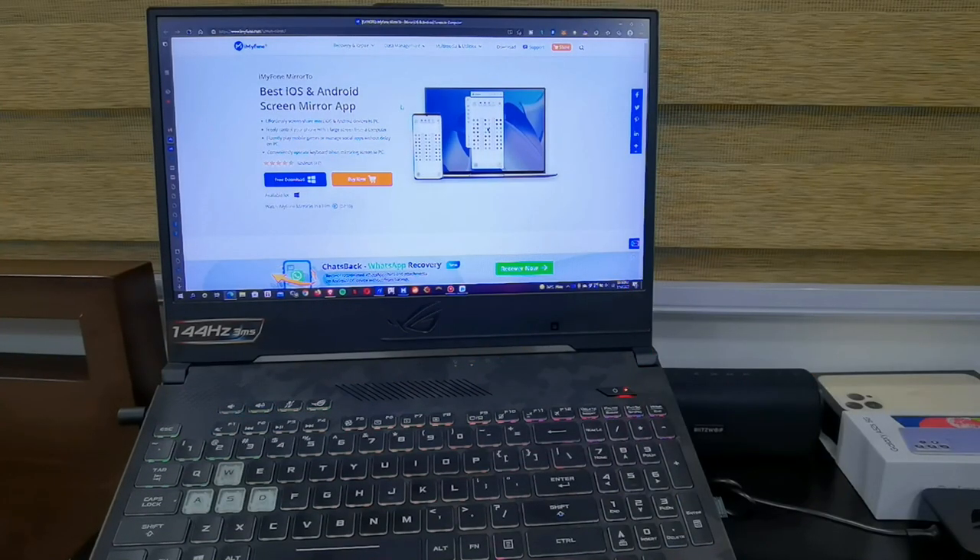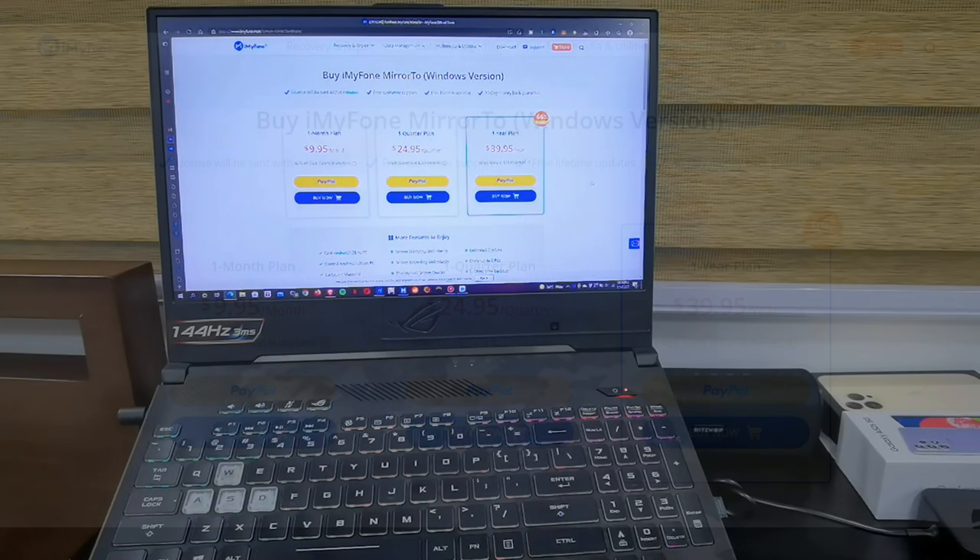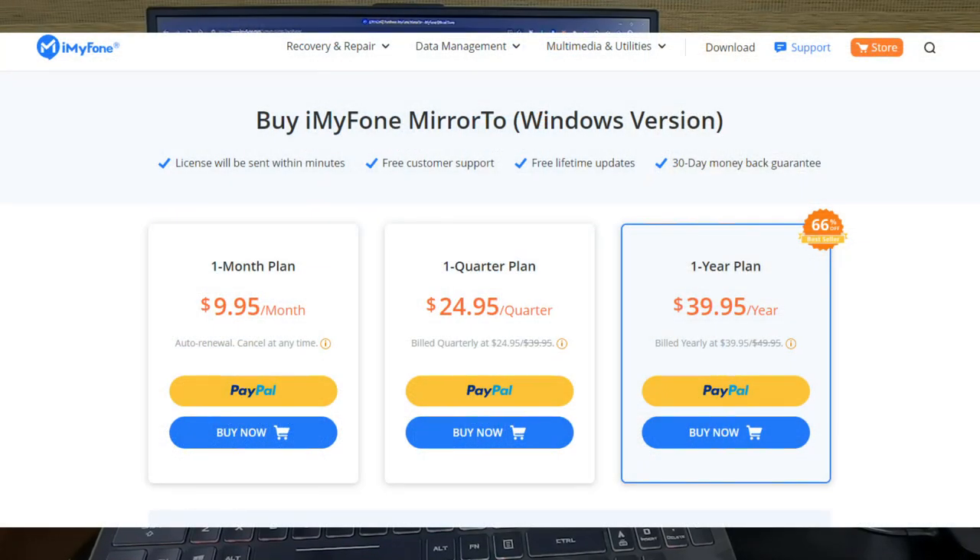I've put up the product page in the video description, and when you click on it you're going to be taken to a page where you can actually download this software for free. The free version has limited features. If you're interested in all the features the software has to offer, you have to click the buy now button. For a one-year plan, you just have to pay $39.95 and get to use the software for a whole year, which gives you a 66% discount over the monthly plan.